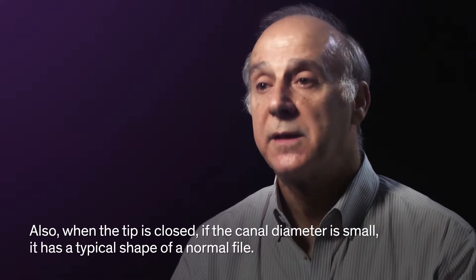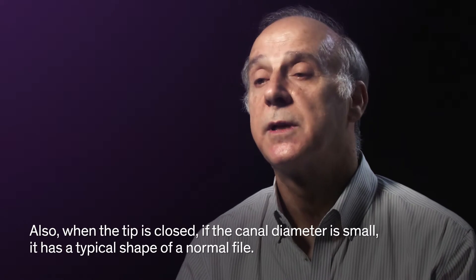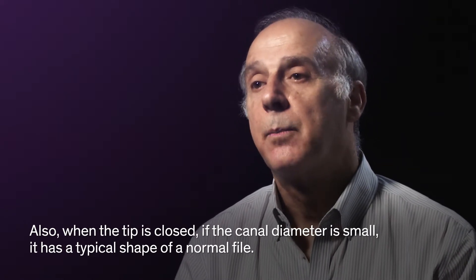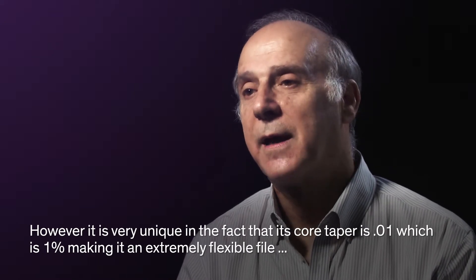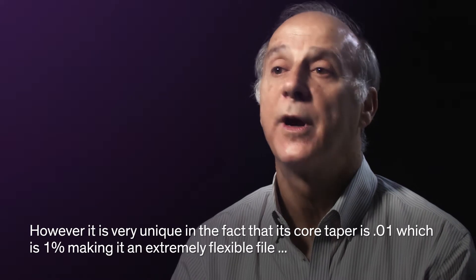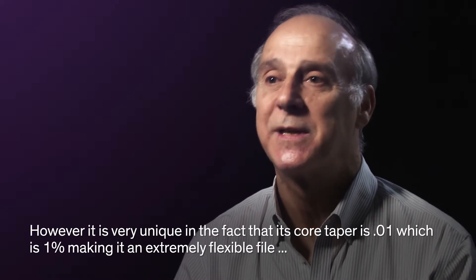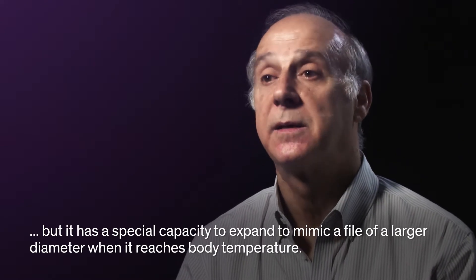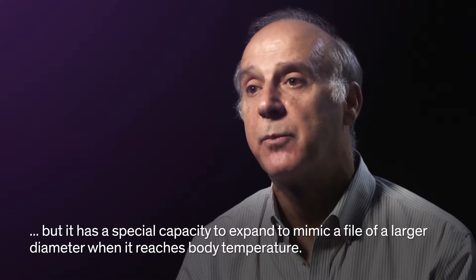Also, when the tip is closed, it has a typical shape of a normal file, but it's very unique in the fact that its core diameter is 0.01, which is 1%, making it an extremely flexible file. But it has a special capacity to expand when it reaches body temperature.